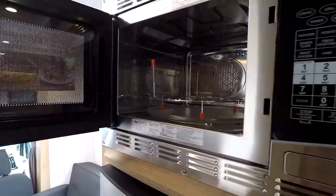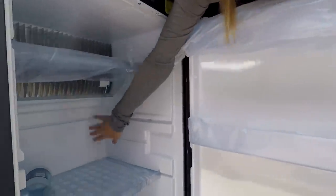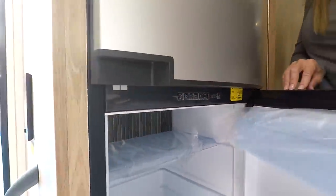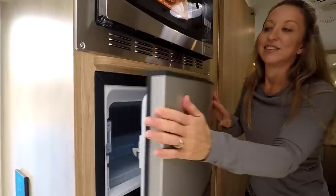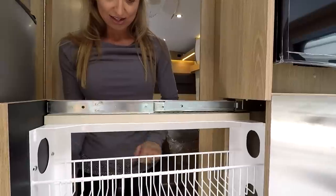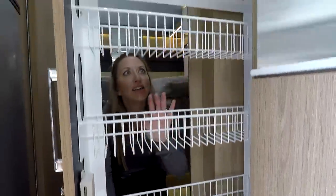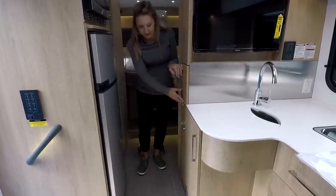Here's the convection microwave. The fridge is a three-way with auto changeover — battery, 120-volt, or propane — though it would be nice to see that as a compressor fridge. There's a decent-sized freezer. Across from that, Leisure is known for their pull-out pantries — very functional storage for food items since most aren't terribly wide and you can see them well. It doesn't hit the fridge either.